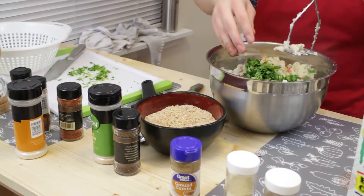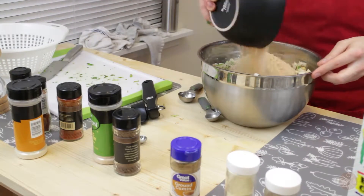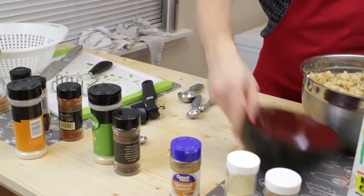Now we're gonna mix in our cilantro and pour in our seasonings. All right, so there we have it — most of it done here.